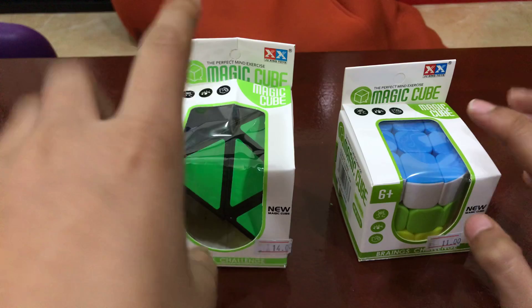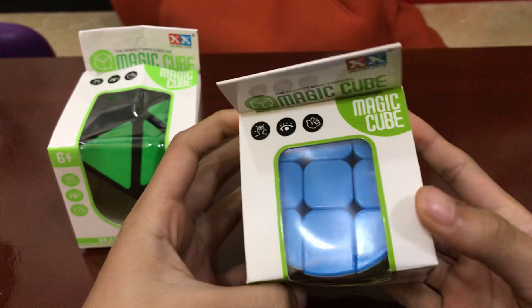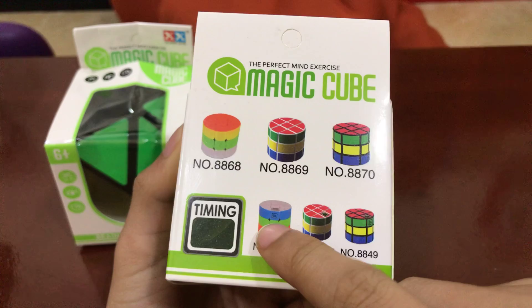Today I got these two shape mods. Here I have a barrel cube stickerless — I think it's this one. Yeah, it's this one.